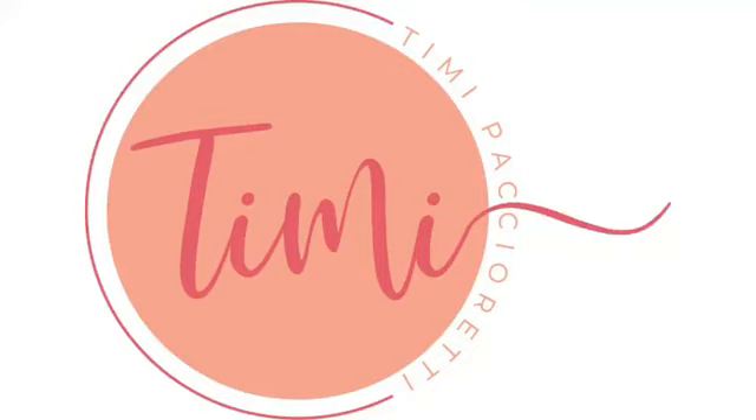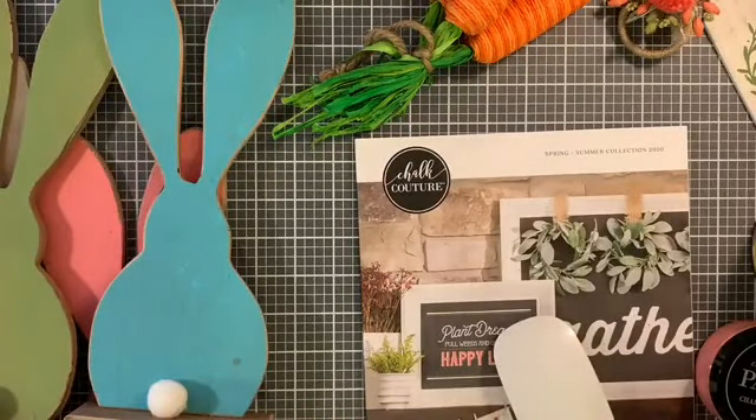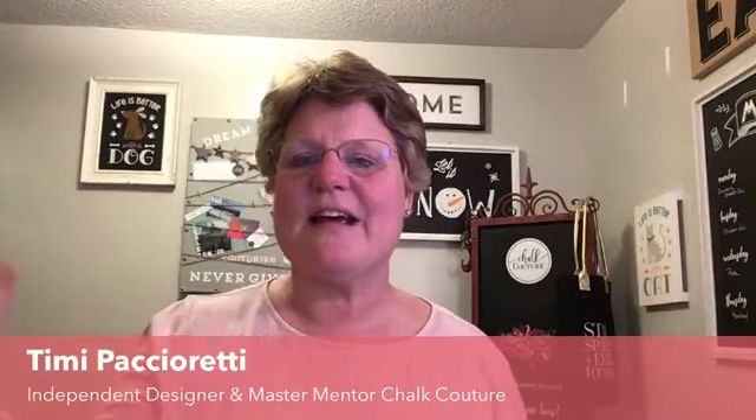Hey, welcome everybody — welcome to the replay. This is Timmy with Chalk Couture. All right, welcome! It's great to have you here. I am full of surprises here on my desk today. I've got tons of stuff to share with you and there's a lot of things going on, so we've got a lot to cover tonight. First I just want to say hi and thank you for joining. My name is Timmy Pacioretty and I am an independent designer and master mentor with Chalk Couture.